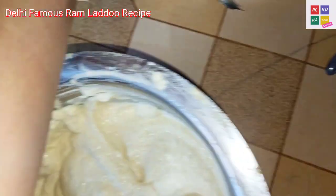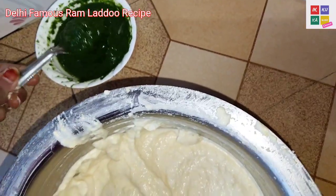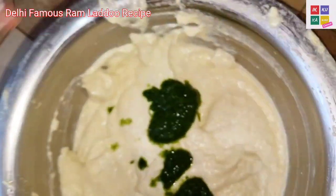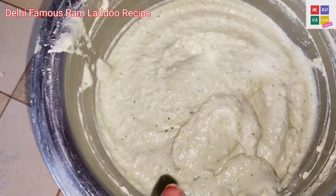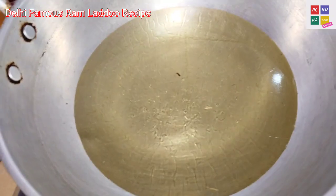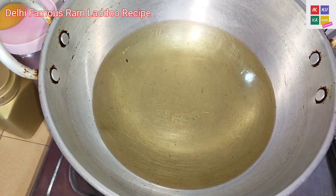I will add 1 teaspoon of chutney. Then I will show you. Look, my leaves are very good. I am going to add the leaves and 1 teaspoon of chutney. Then I will show you. Look, my oil is warm.